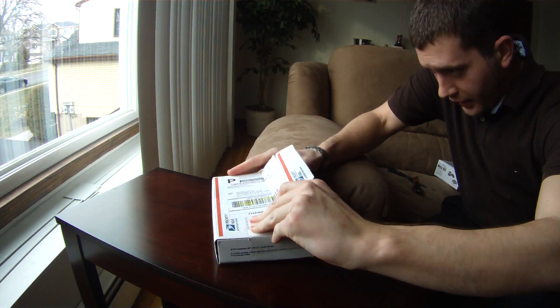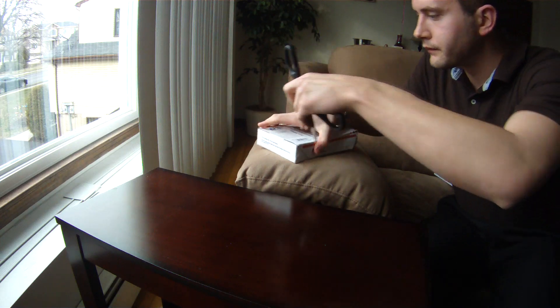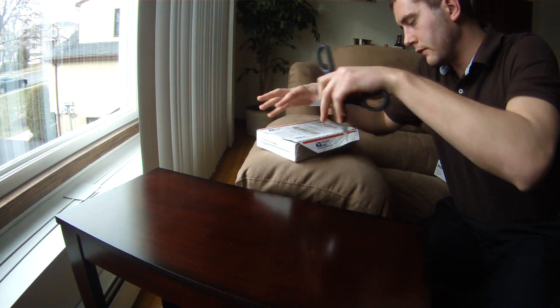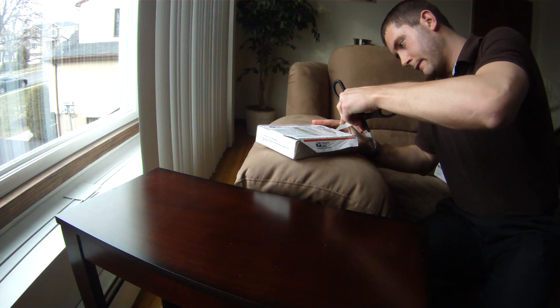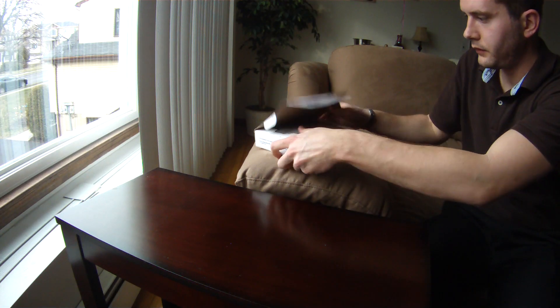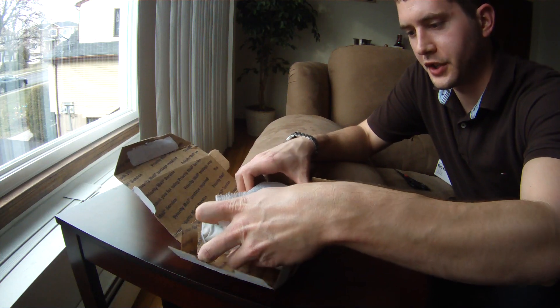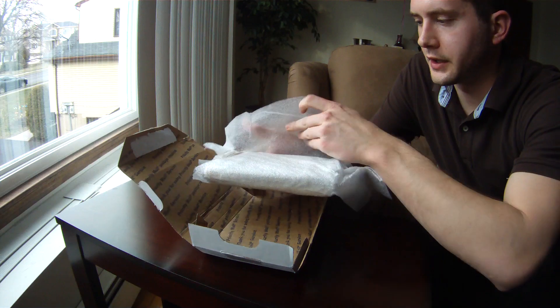Let's see what's in here in terms of packaging. There's really a lot of tape on this sucker. It looks like he really did a great job packaging this thing, surrounded by foam, as you can see here.